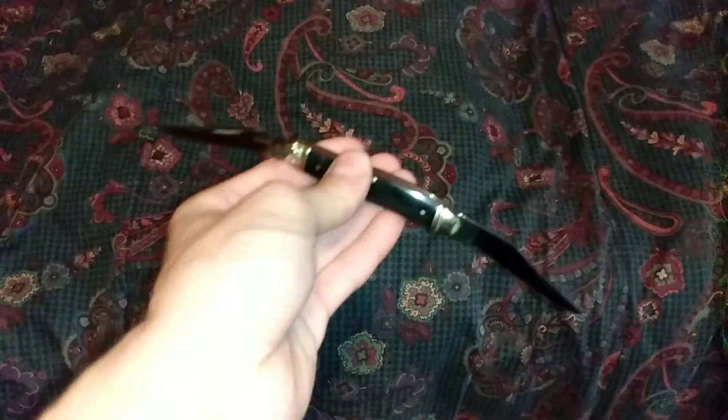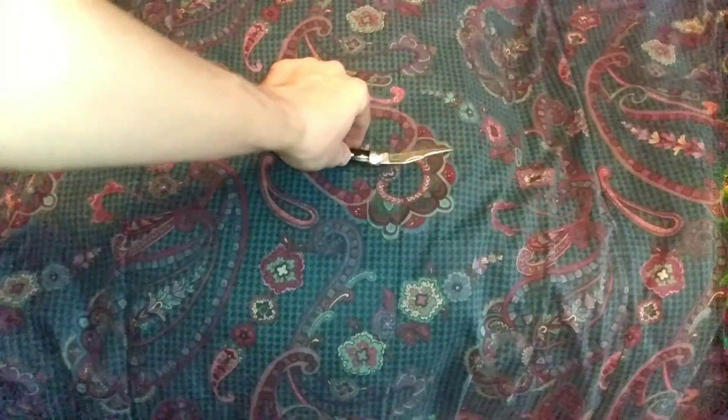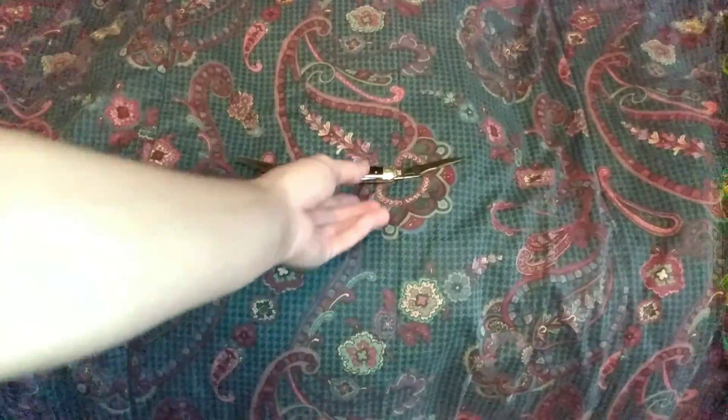If you guys have any comments about this knife, you can put them in the comment section below. Have a great day. Like, comment, share, subscribe — give me a dislike if you want. Have a great day, be safe, and remember to use those sharp blades.